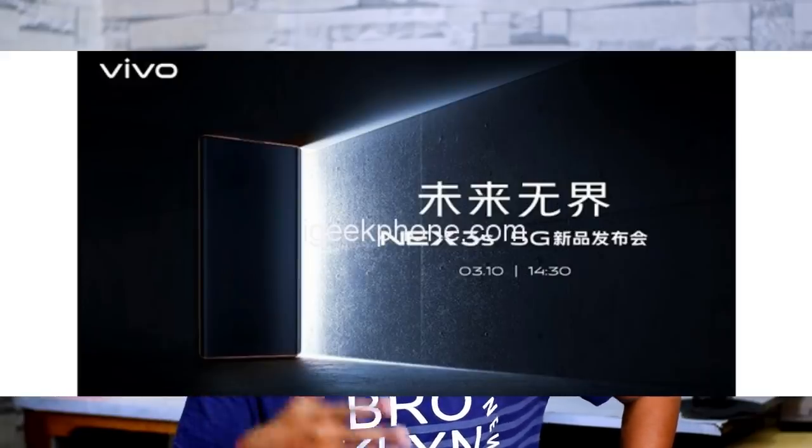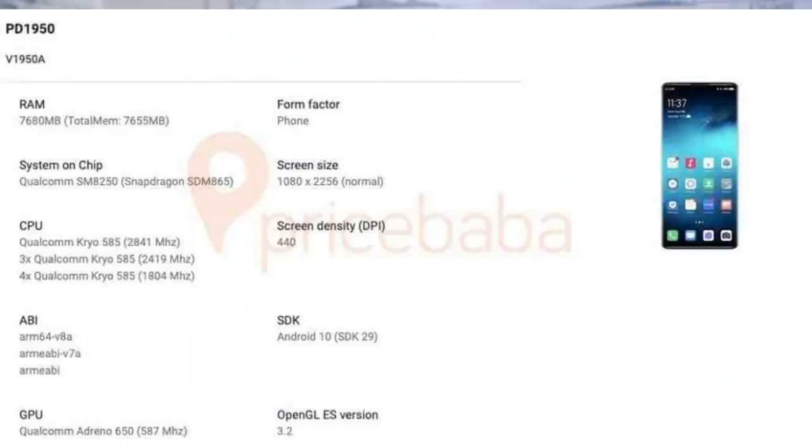The next one is the Vivo iQOO V1X3S flagship phone, set to launch on March 10. Based on leaked specifications from the Google Play Console, it features a Snapdragon 865 processor with 5G connectivity, a 6.89-inch waterfall AMOLED display, a 4250mAh battery, and 55W fast charging support.